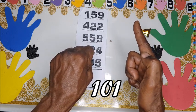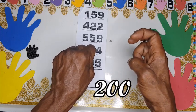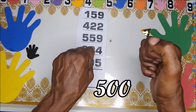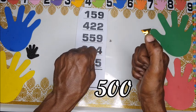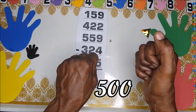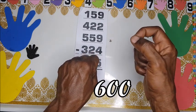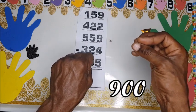So we have 200, 300, 400, 500. From 500 going over, you join them — 600, 700, 800, 900.